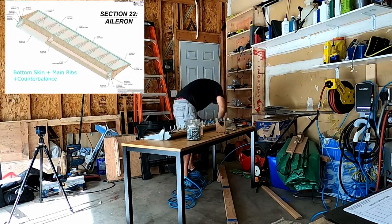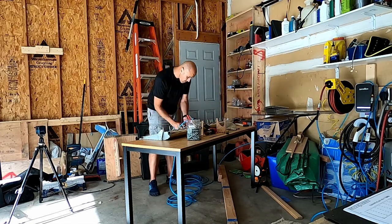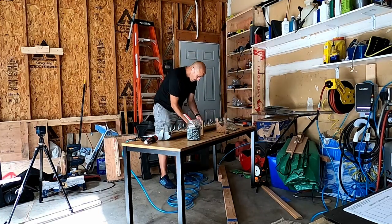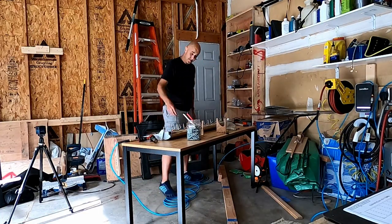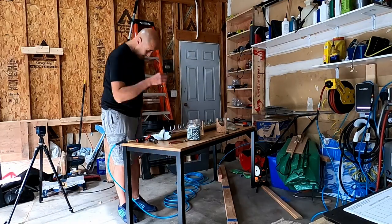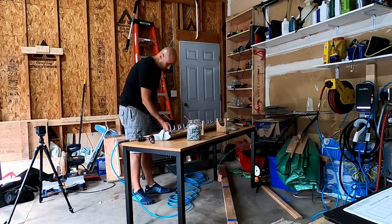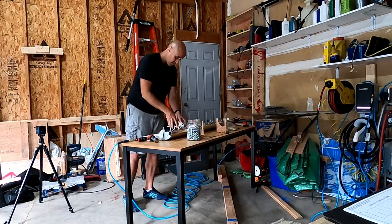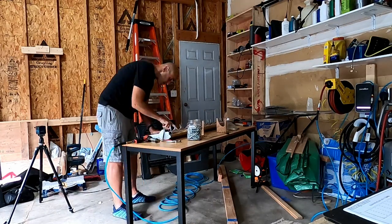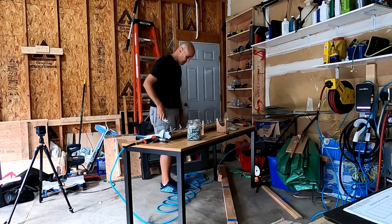In today's video we will be completing the bottom skin attach and also doing the pop riveting of the end ribs together, and maybe doing some trailing edge work — though I think at most we'll be using some 3M VHB tape to stick it together. We're continuing on using the set-it-on-the-table and lean-on-the-bucking-bar method to set these rivets, and verify there's no twist as we go along.